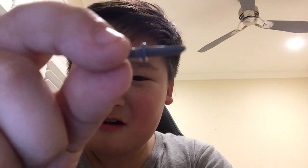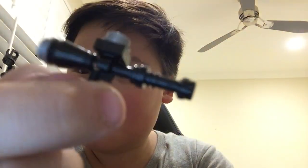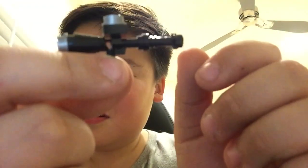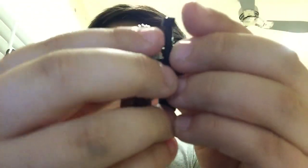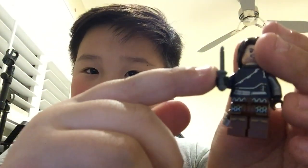He comes with a knife — and he also comes with a gun. I know this isn't the right gun, but it still looks pretty cool on him. If you want him to hold a gun, you just put it like this on him, and you can also just let him hold the knife. So that's Bucky.